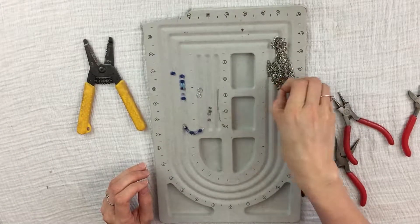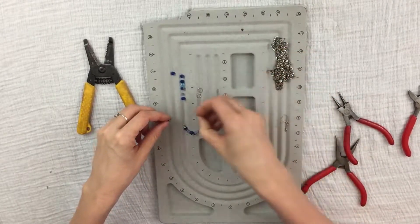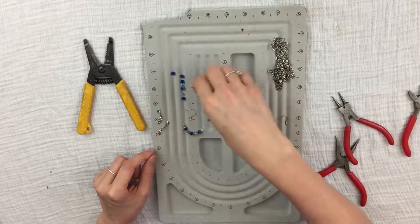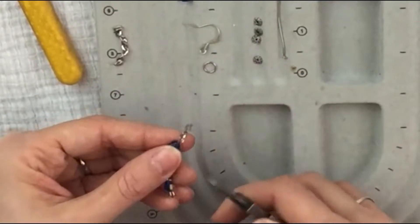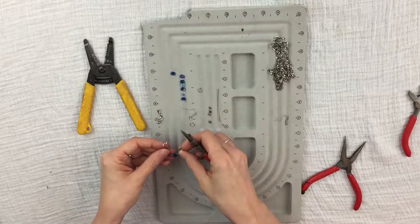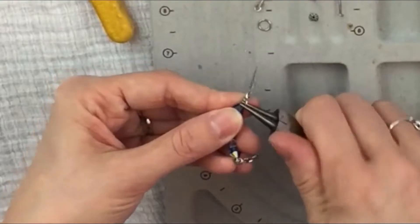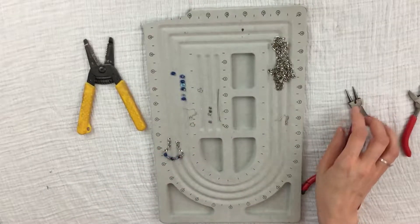So what I'm going to do next is — I have already cut the chain I'm going to need. I counted out nine links for each chain, so nine links on this side and nine links on this side. I'm going to take my links, take my loop, and open up that loop just a little bit and put the chain through. Look at that! And then I'm going to take the loop on the other side, open it up, put my chain through, and close that loop back up. You don't want a gap or it'll fall apart. Oh, it's so cute — it's coming together so quickly.